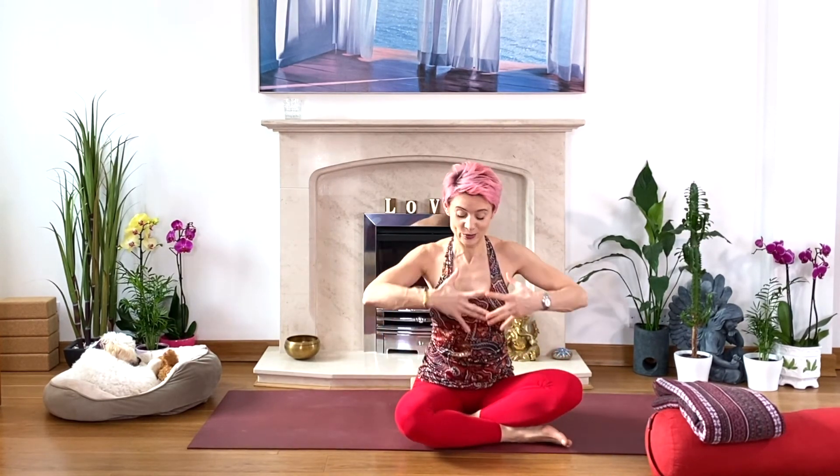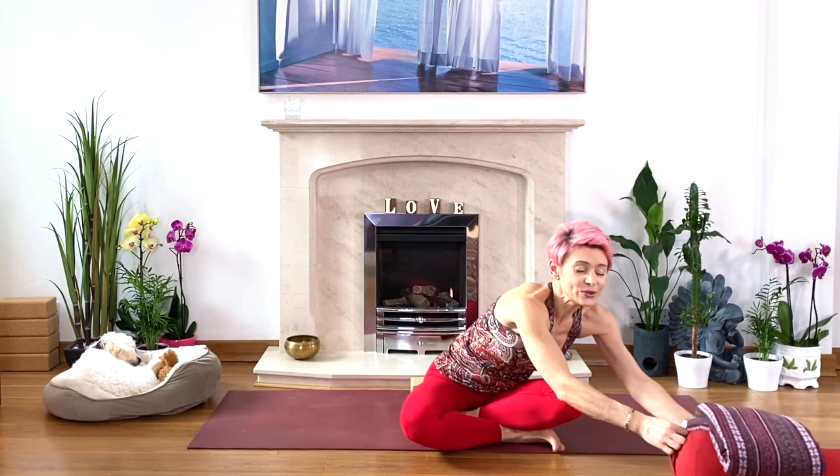Relax, lie down, open your chest and heart center. Use whatever you need — blocks, bolsters, a rolled blanket. When you're ready, check your whole body: is your neck okay? Do you need more support — an extra blanket or cushion for your head? Keep your neck comfortable, chest and heart center open, arms away from your body, palms facing upwards. Mentally scan your whole body from the crown of the head to the tips of your toes. Take a few deep breaths, softening and relaxing into the support beneath you.